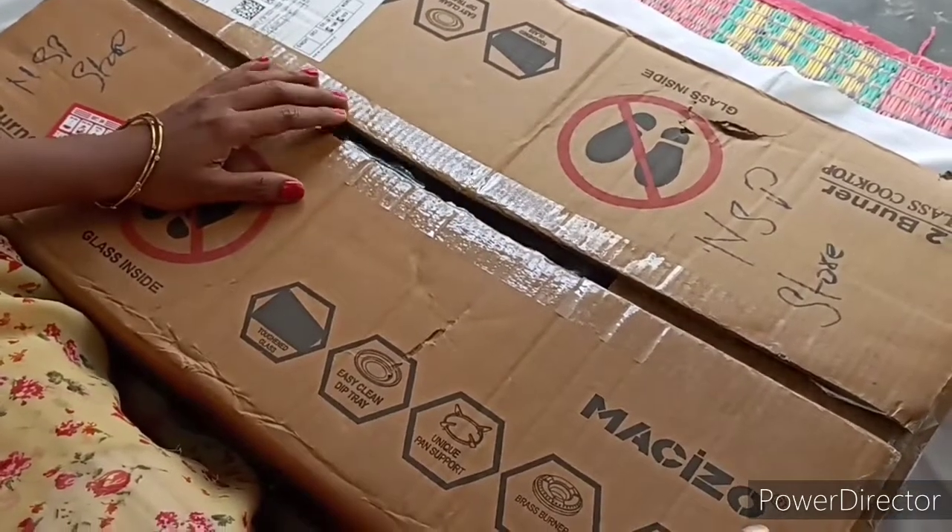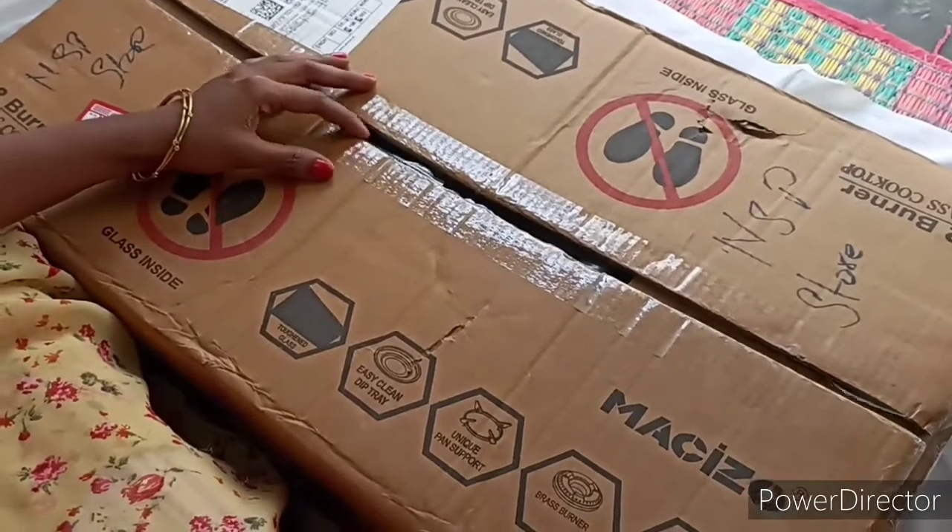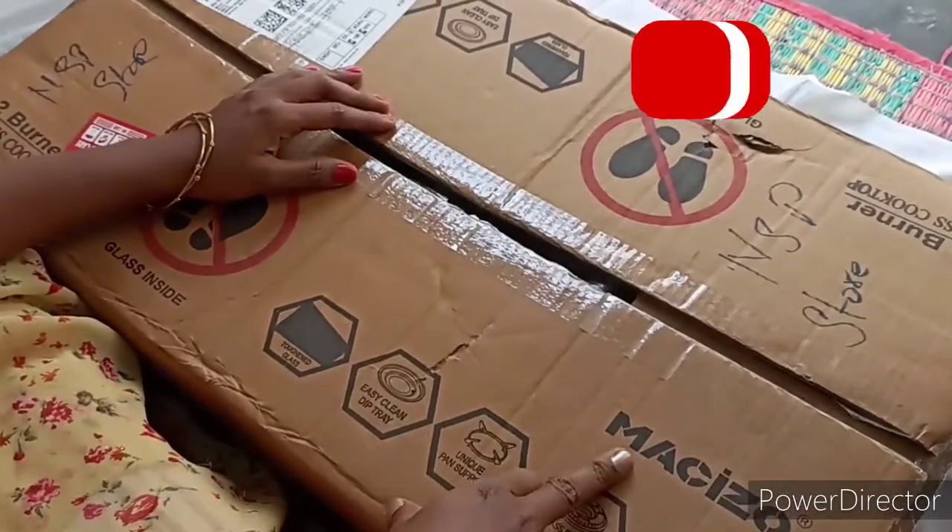Hi friends, welcome back to our channel, Sanya Homemade. In this video, I will show you the 2-burner gas stove company.